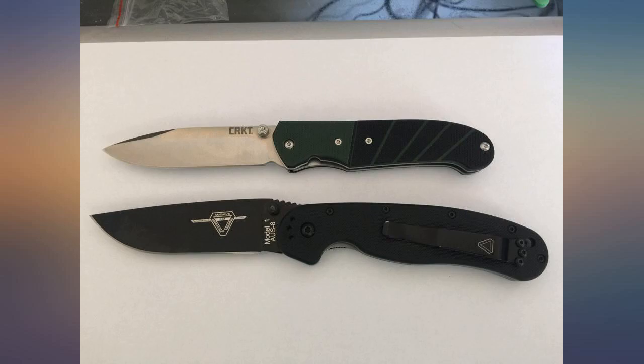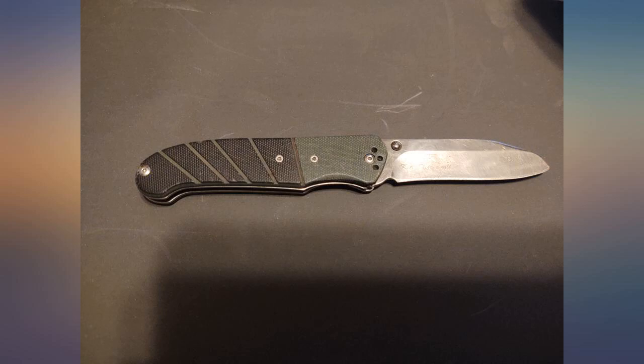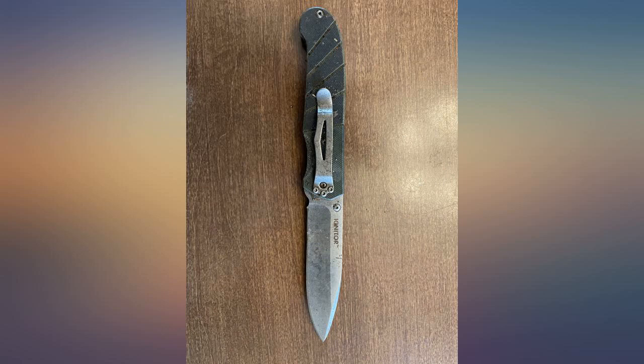Compared to my other knives, the lock on this knife is not great. I guess it's a good safety feature, but flipping it open is a pain. Also hard to close even after applying some gun lubricant.